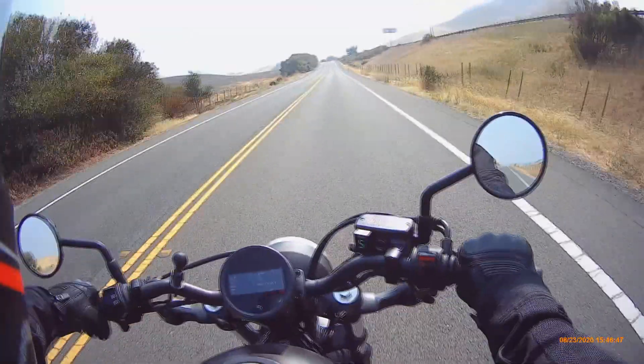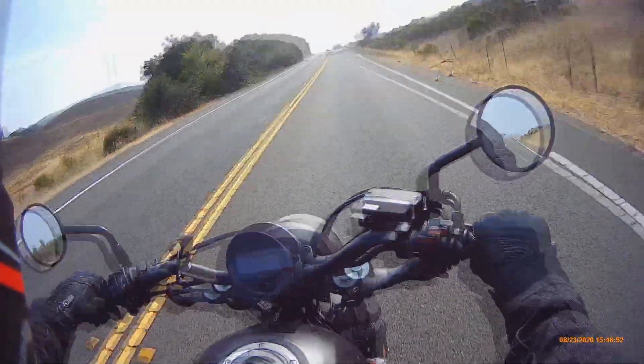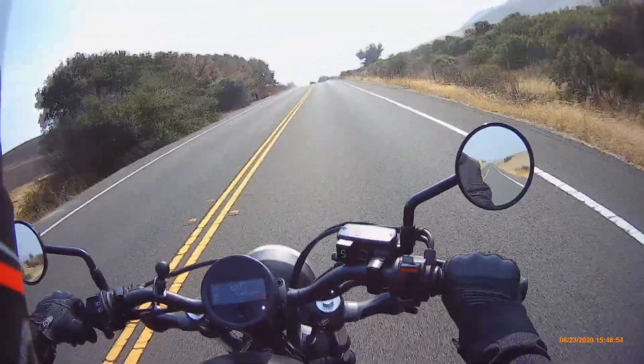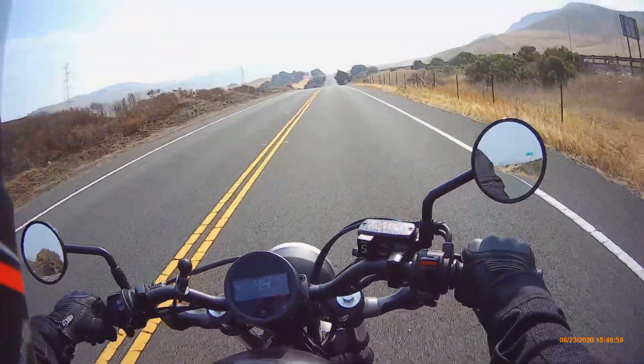The very first time I took this bike back from my sister's place to my place, this is the road I took. I remember being so nervous about it — I actually had my dad follow me in our truck.